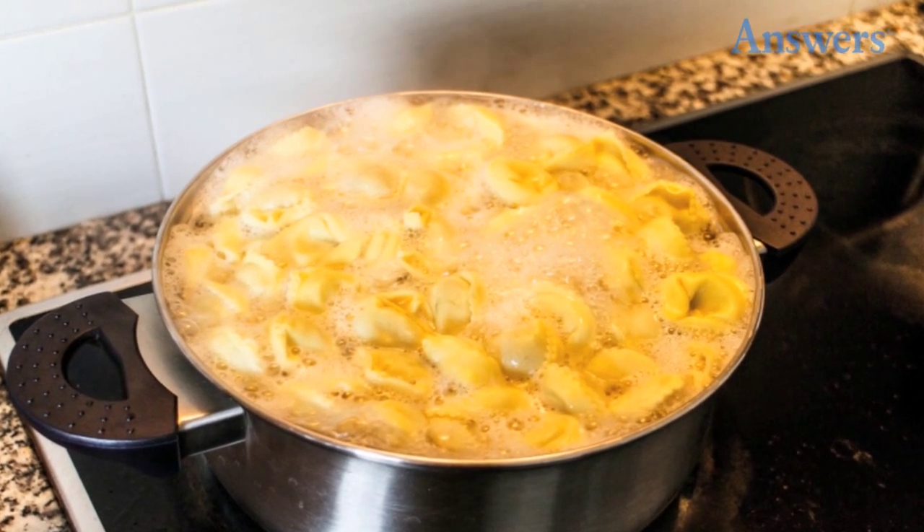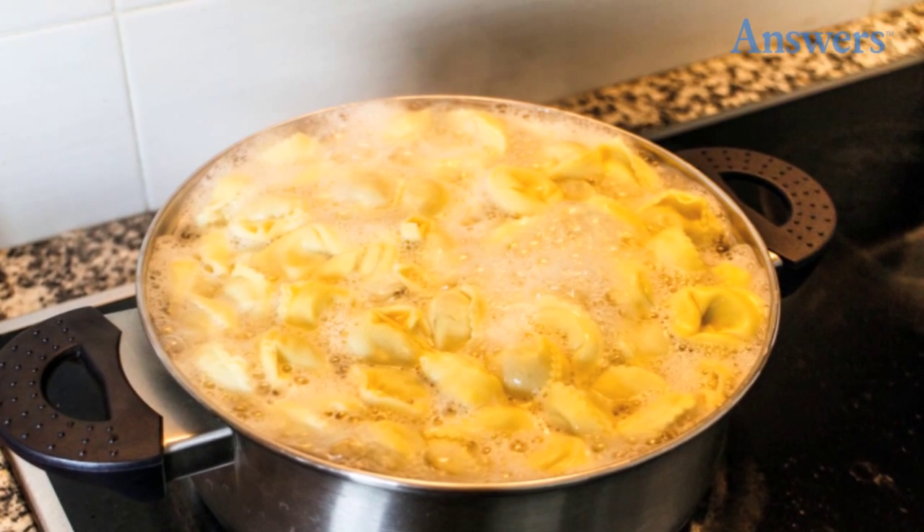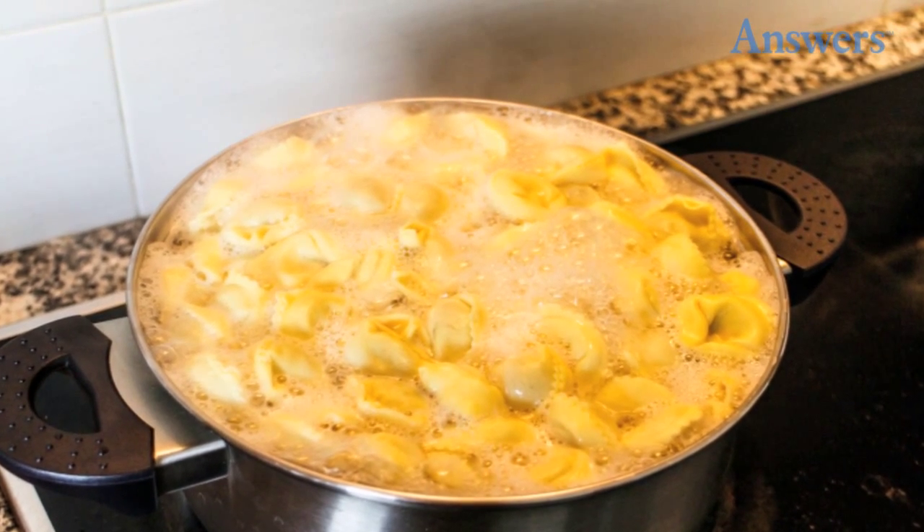Keep House Plants Happy. Instead of throwing out the water you use to boil pasta and potatoes, let it cool and then use it to water your house plants.